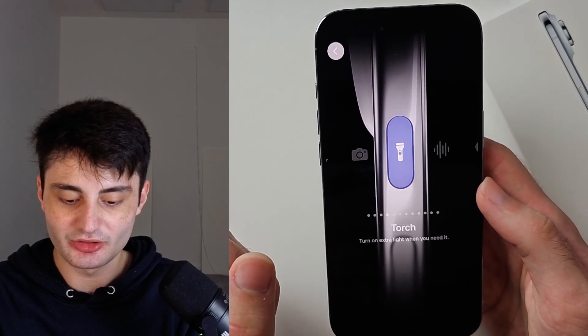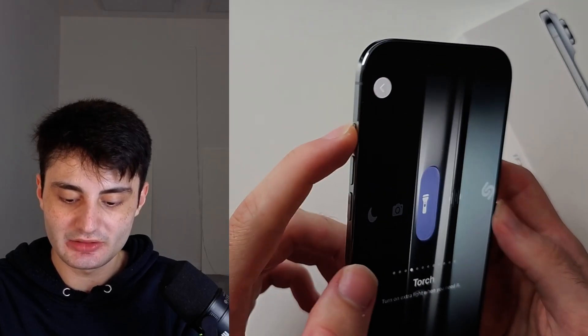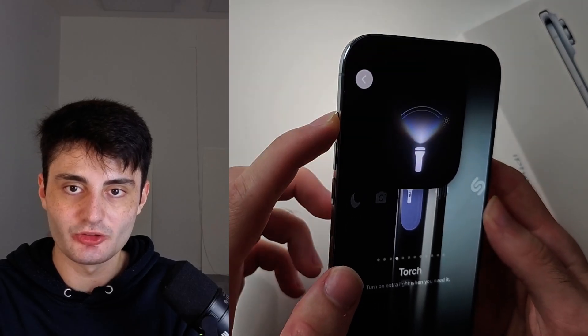I've set this to the torch, and one thing to note is if you just click this once you can see it's not going to do anything. Regardless of what you set here, you need to long press for the activation to begin.